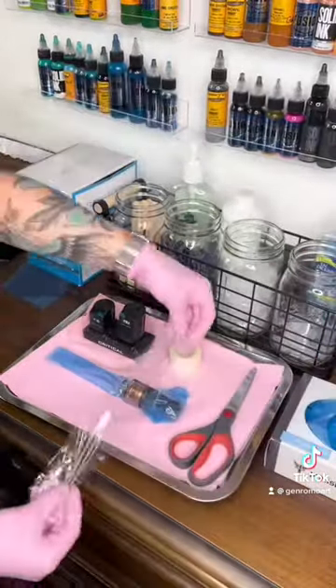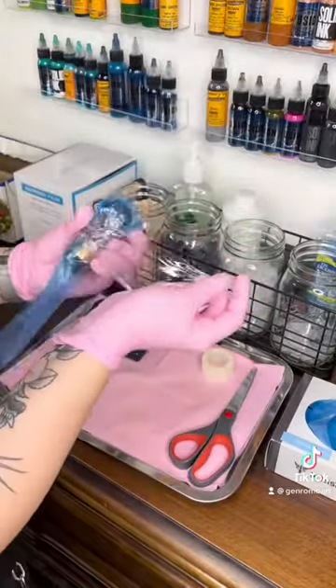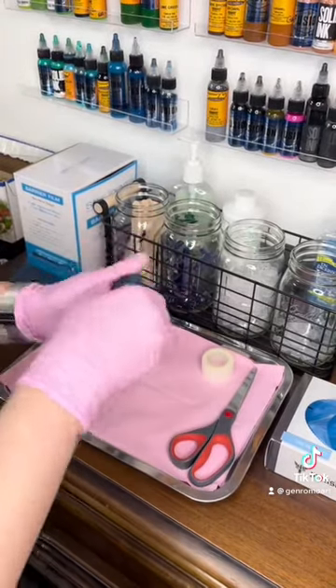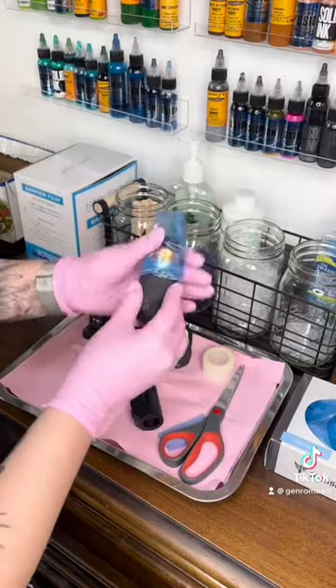Now, I use a little bit of plastic wrap — about an inch, two inches — to wrap all the way around, right in that little area, just to make sure it stays nice and clean. Then I use a little bit of grip tape and wrap that machine so I can make it a little bit thicker.